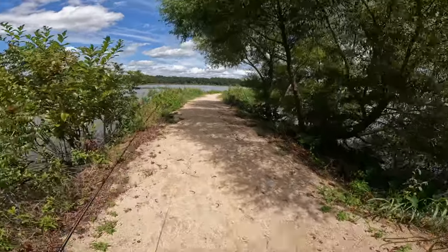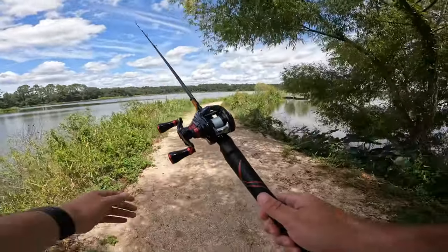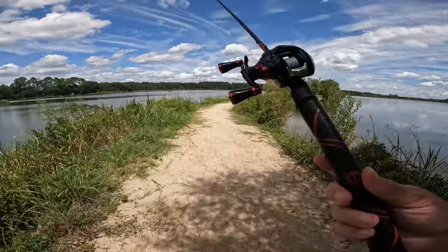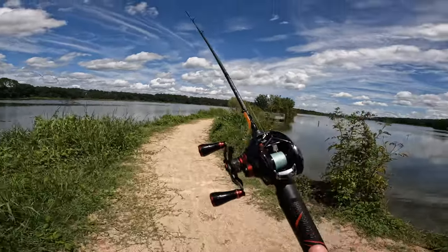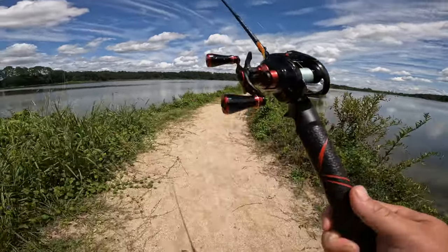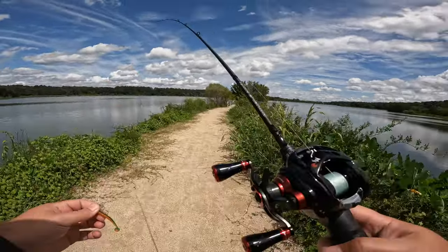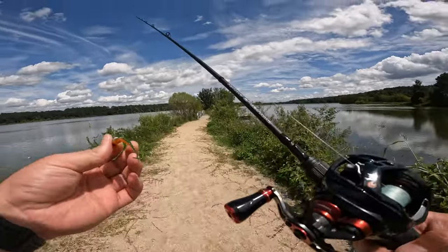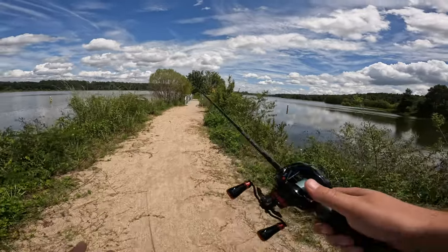Alright guys, we are walking out to the spot where I'm going to do the video. I'm using the Janko Double Down BFS rod with the Daiwa Gekka Vision AirTW. I have it paired with about eight pound braid and a six pound leader with a snap to a 1/16 ounce jig head.